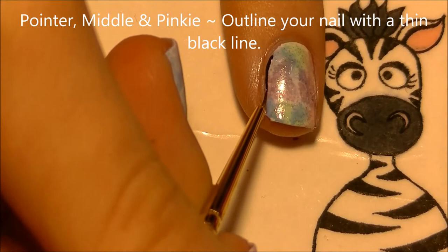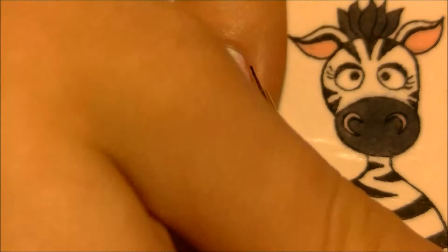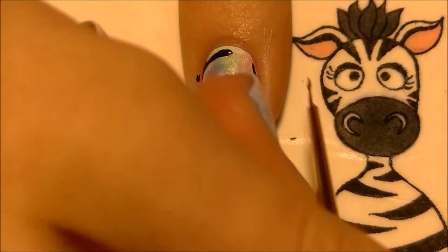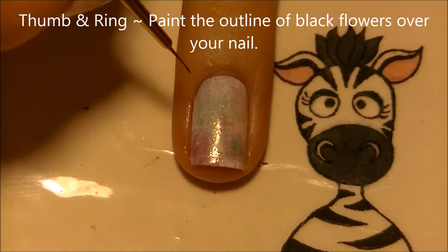On your pointer, middle, and pinky nail, with a thin black line, outline all of the nails. Sometimes when you outline your nails you outline the tip as well — for this time I'm not going to. Outlining just the edges of your nails, not the tip itself, is going to make your nail look thinner and longer. Outlining the tip will box your nail in and not give it that elongated effect — but for this particular instance I want them to look as long as possible.